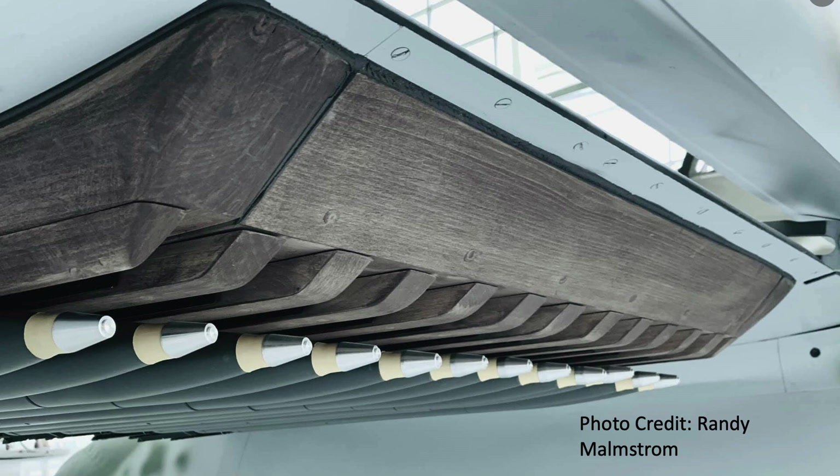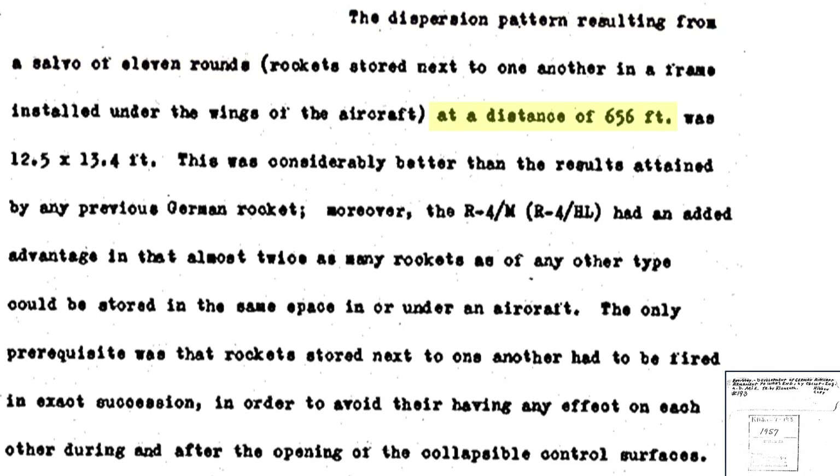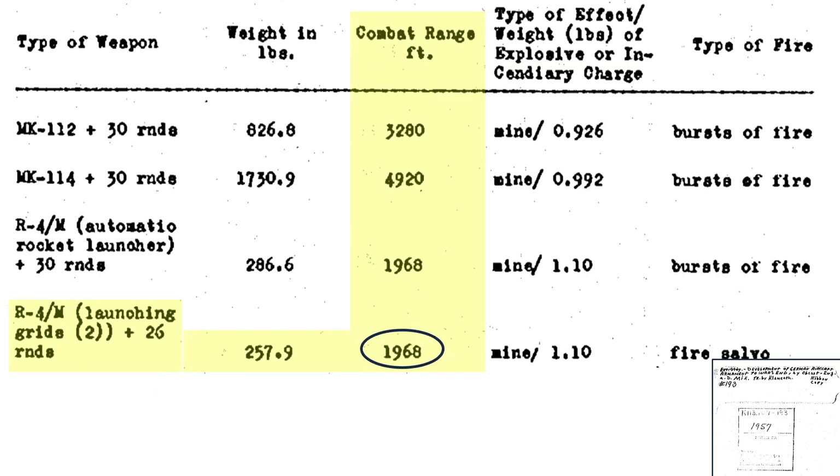The rocket's firing delay equated to around 0.05 seconds. The dispersion pattern of 11 rockets at a distance of 656 feet equated to an area of 12.5 feet by 13.4 feet. This dispersion was lower than any of the other air-to-air German rockets. Also, twice the number of rockets can be carried for the same space — they just need to be ripple-fired. This table lists the R-4M's combat range at 1,968 feet or 656 yards, though other sources indicate the rocket's effective range out to 1,000 yards.